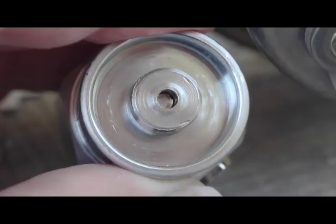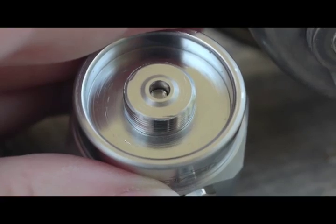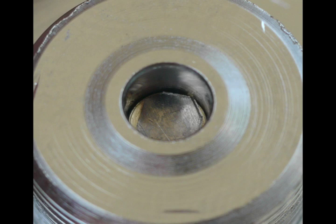The small disc measures only about two and a half millimeters in maximum diameter — it is very easy to lose. Another problem is that it's so small it can fall into the slot of that screw, which then creates a problem with the pin depressing against the small piece of metal. You have to make sure the disc is lying flat on top of the screw.